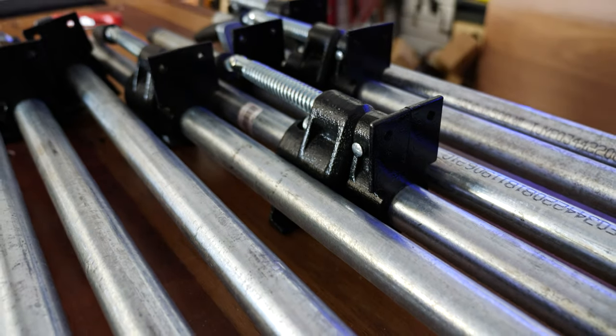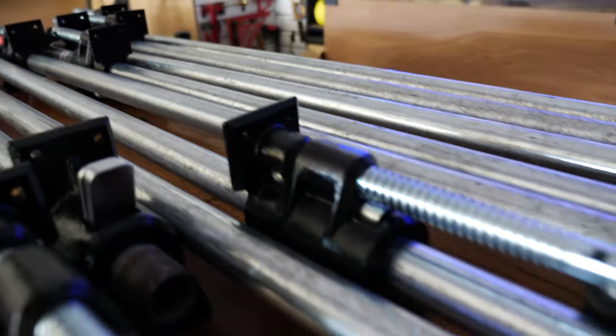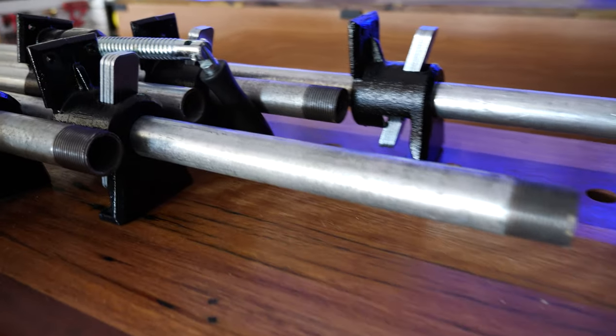I was going to go through a long-winded description of the design iterations I went through before reaching this final design, but because the final design ended up being so simple I won't bore you with those details. Instead let's just have a look at the parts required to build this vertical clamp wall and how it all went together.